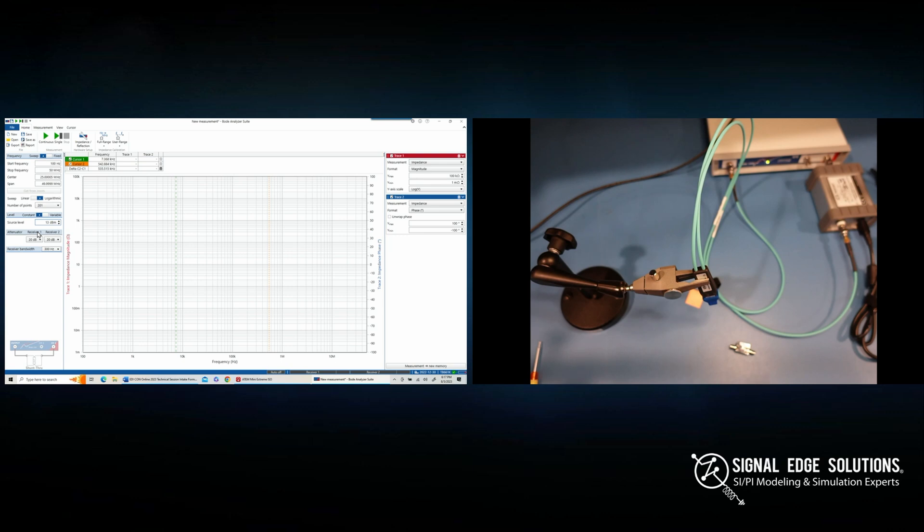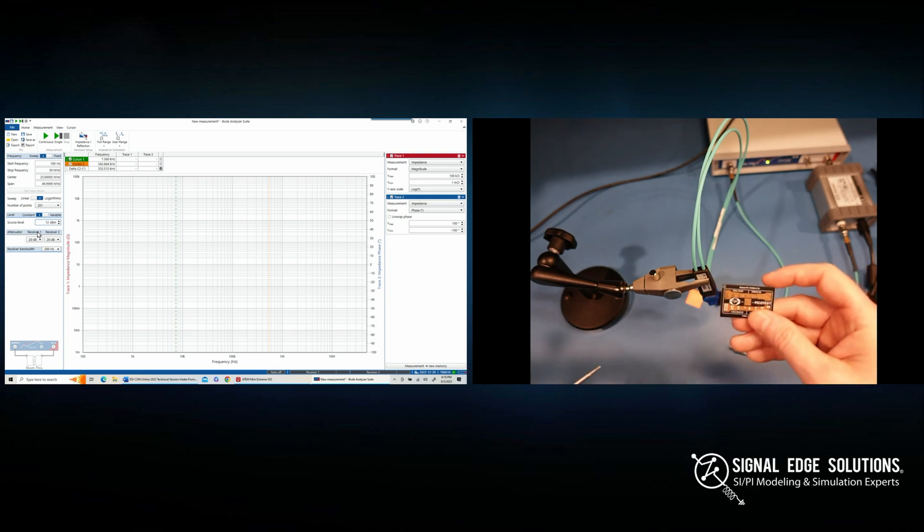Looking at the measurement setup on the right side of the screen: we have the Bode 100 with a 2x probe hooked up just like the diagram showed, plus the J2113 differential amplifier. There's a cable going to a power supply — powered by 120V AC (or 240V depending on your country) — that powers the differential amplifier. Channel 2 is connected to one side of the probe, and the other port goes to the other side, completing our two-port connection.